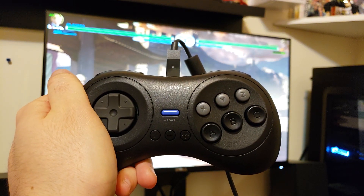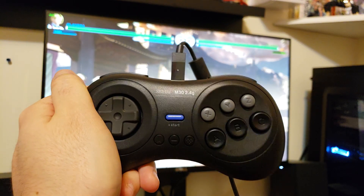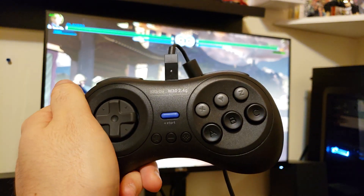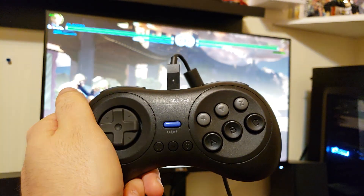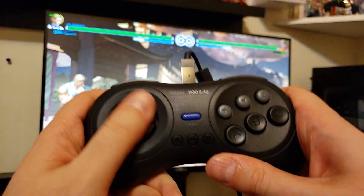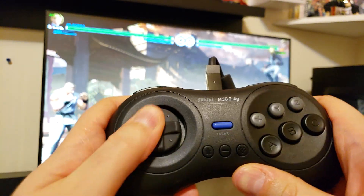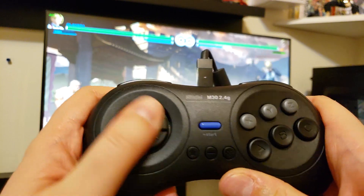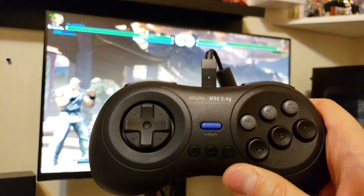So this is the M30 on the PC. I have the latest updates. This is running on Windows 10, and the first thing when you plug this controller, at least on my PC, it read as a 360 controller. Now the only problem is the D-pad is a bit loud, at least mine is, so I'm not too sure if that's a turn off for anybody.